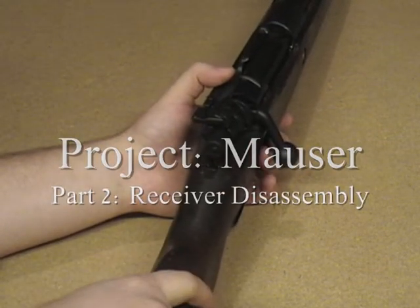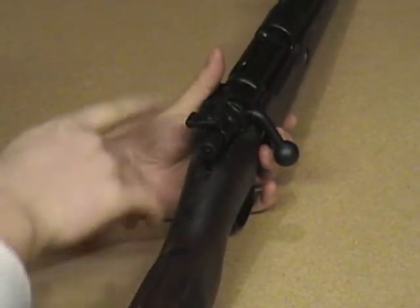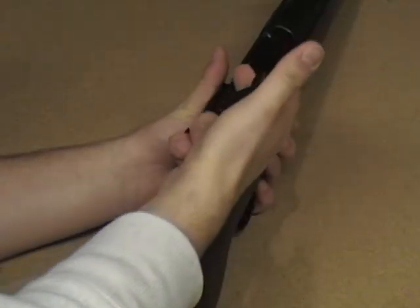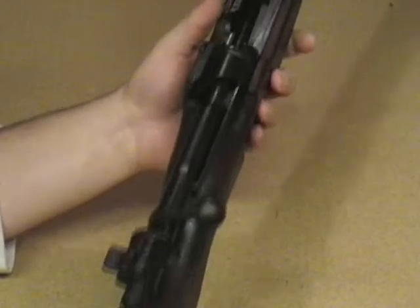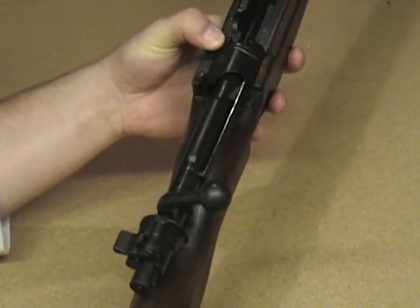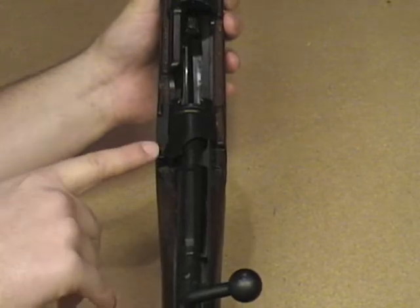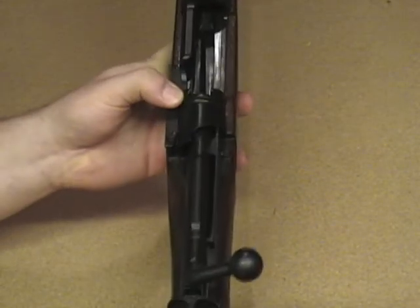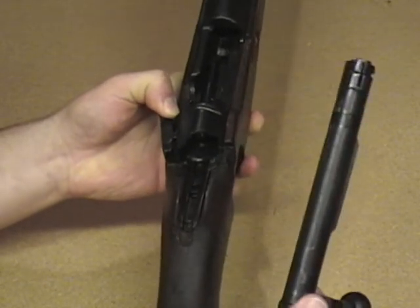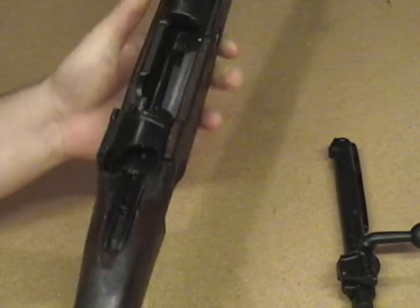Disassembled the rifle. We've still got the rifle in a safe position. Safety is off, however, but we're going to go ahead and release the bolt. We're going to bring the bolt all the way to the back of the rifle. This right here is what they call the bolt stop. The bolt stop is going to be spring actuated, so we're going to go ahead and release this, pull it out to the side. Then this bolt will just slide right out on its own. We'll set the bolt aside and talk about that later.